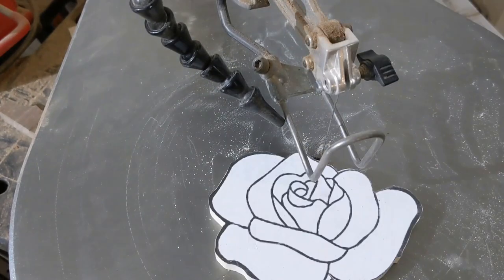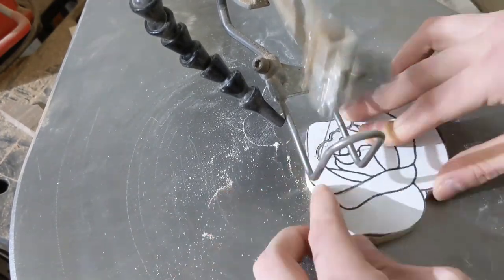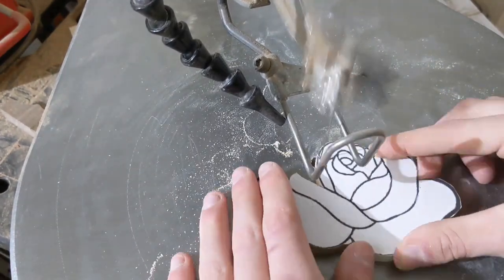Some of the pieces in the center were really really small, so that was a bit of an interesting adventure, but no fingers were harmed in the making of this video.